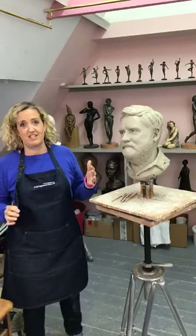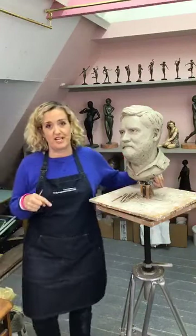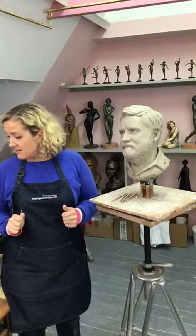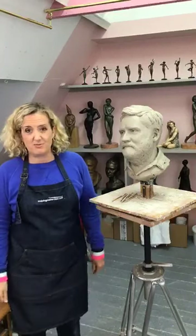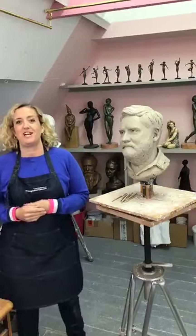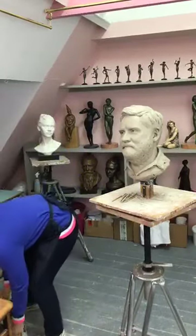I'm just going to do a bit of sculpting tonight. This is a portrait I'm working on of my husband Ben. Ben is also here, so if you hear another voice that's who's going to be talking. He's going to hopefully read out some questions if you have any. Just want to get it out of the way right at the beginning because I know people are going to ask me what clay I use.